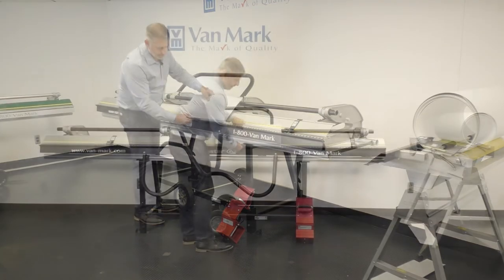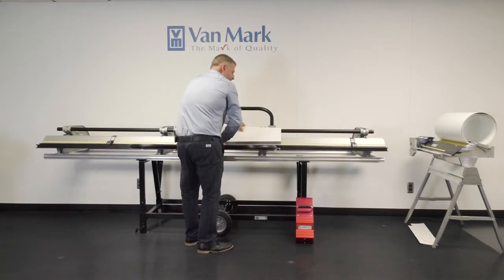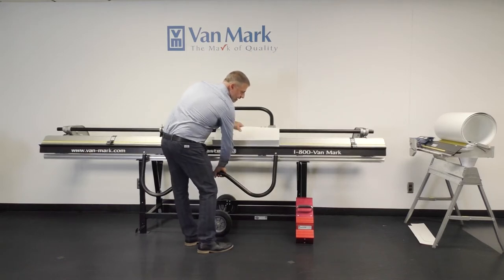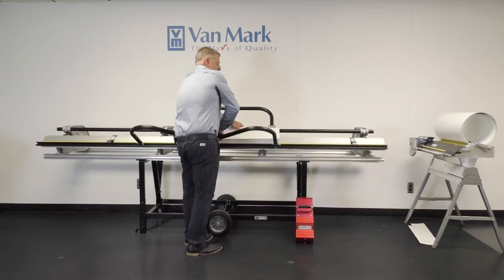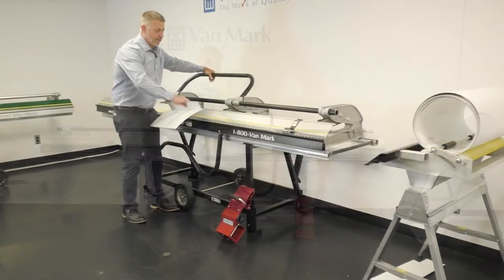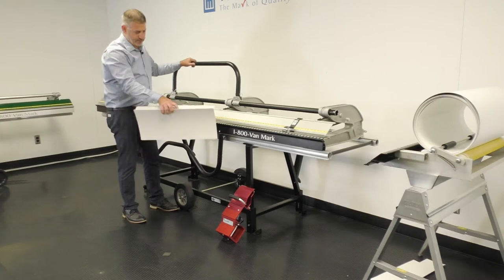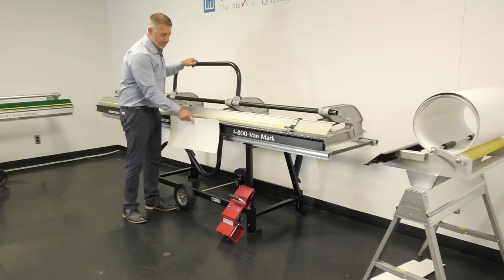Now I'm going to hem. This is an important step. A lot of people don't realize you do it like this — you lift the hinge up and actually hem the material. A lot of people want to put it in the brake and smash it, but that's not the proper way. You lift the hinge up, drop it in, and push it in.